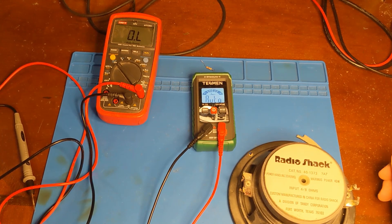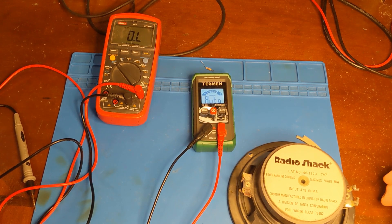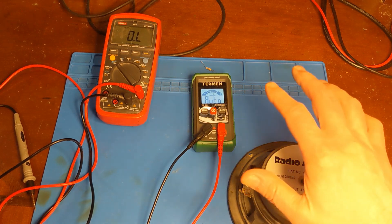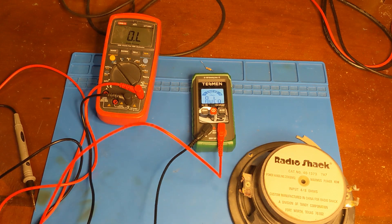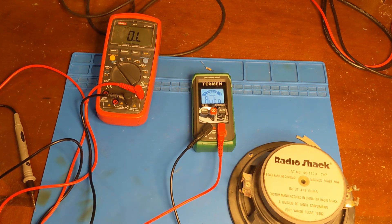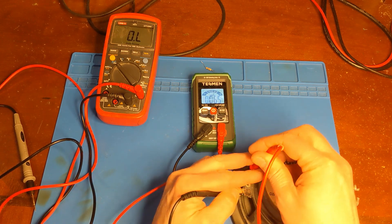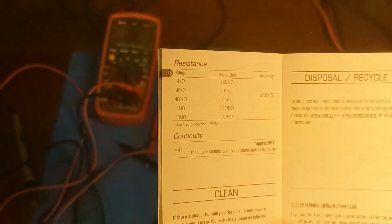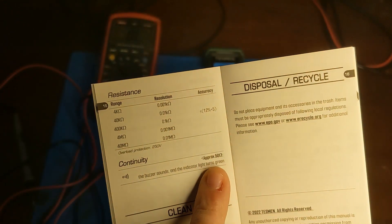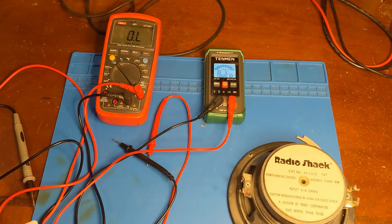This multimeter does seem to have one quirk. When I was reading the reviews on the Amazon page, someone mentioned they weren't able to measure the impedance or resistance of a speaker, because anything below 50 ohms it automatically switches to continuity. And they're right — it does just automatically switch to continuity. The owner's manual does bring that up: approximately 50 ohms or lower, and it just switches to continuity mode. So you're not able to measure a resistance below 50 ohms.